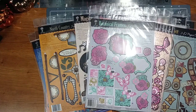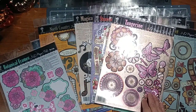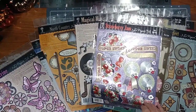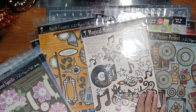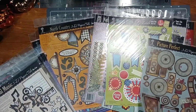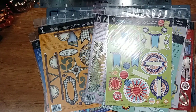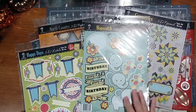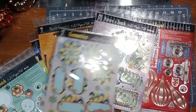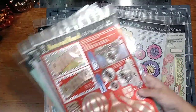You don't even have to pop them up on 3D tape — you can just use each layer and tape it down. Botanical Frames, Tangerine, Strawberry Jam, Kindred Spirits, Magical Music, Picture Perfect. You can put these in planners, you could laminate them. Happy Days, Hopscotch, Geometrics, Nature's Touch, Homeward Bound — this one's really pretty.